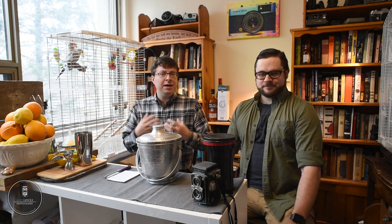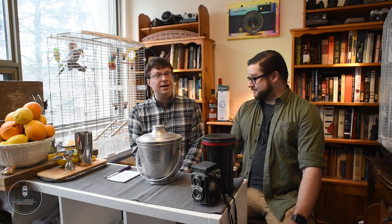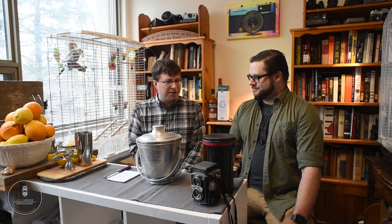Hey there friends, welcome back to the channel. My name is Alex Lokes and we are into the dull days of winter, so today we are staying inside here in the famous Cigar and Bar Studios in Burlington, Ontario, to mix up some photography-themed cocktails. To handle that is my good friend James McFarlane, the one and only.